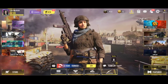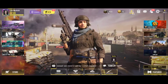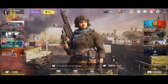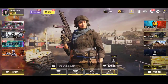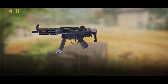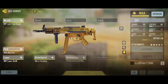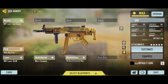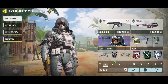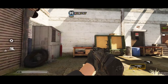Hi guys, welcome back. This video is about hip fire brush pad. If you want to make a call of duty loadout, let's watch the video. We have no attachments, and we're going to use hip fire. We have a different topic today. Let's go to the training room and take a look at the hip-fire.